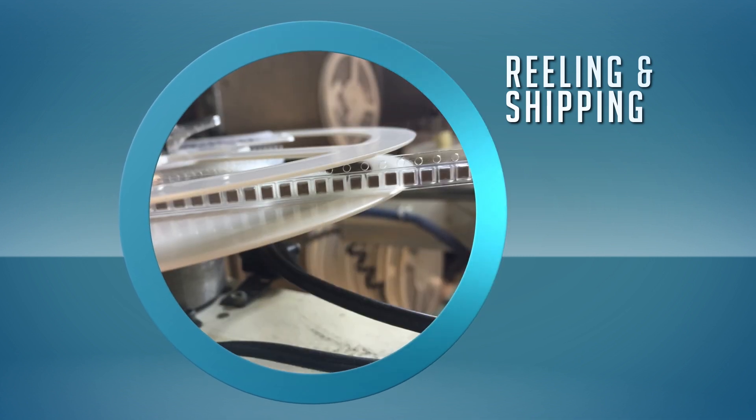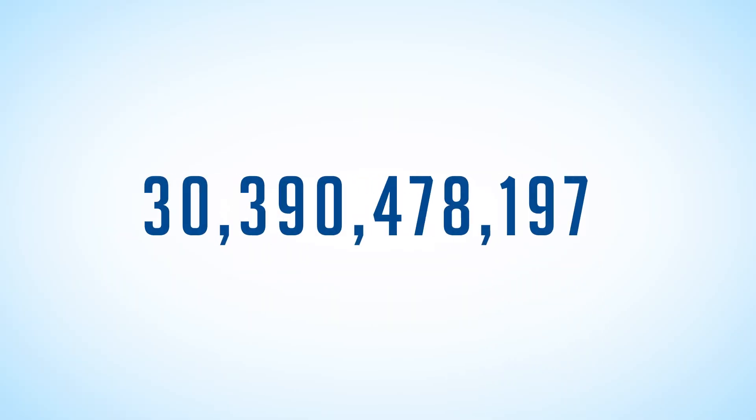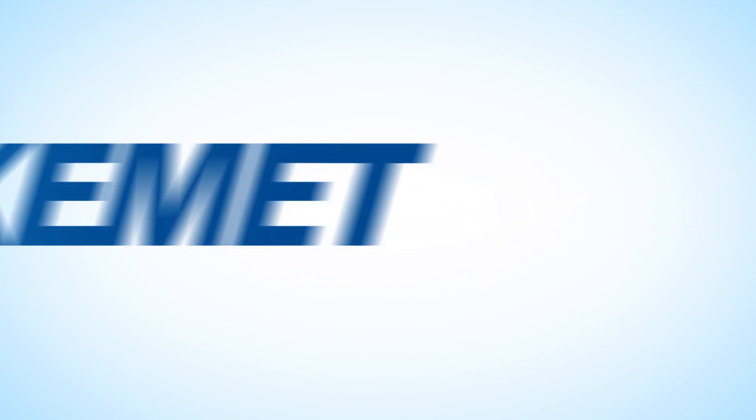Finally, capacitors are inserted into carrier tape and packaged into reels for shipment to customers. Kemet ships tens of billions of capacitors a year, many of which are MLCCs.